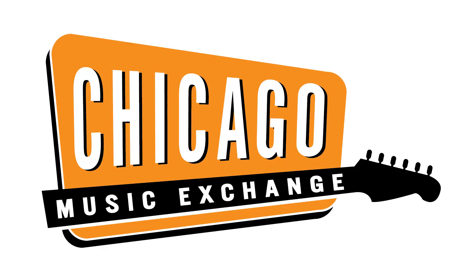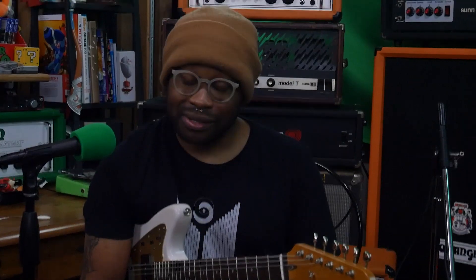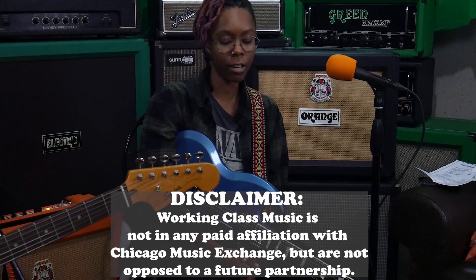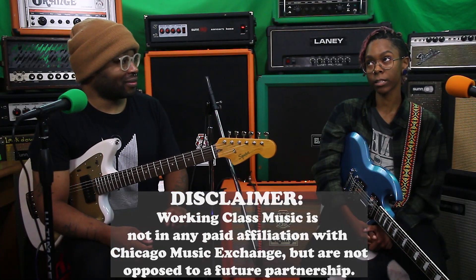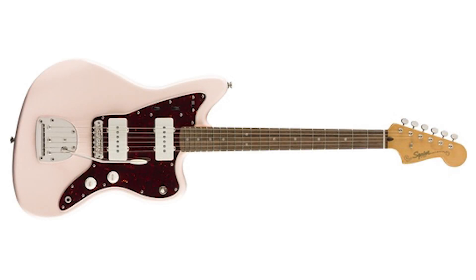Chicago Music Exchange has a limited edition blue finish that looks really awesome. Just a disclaimer — we are not being paid by Chicago Music Exchange. But if you'd like to send me a shell pink SG, or a shell pink Classic Vibe 60s Jaguar, I am not opposed.